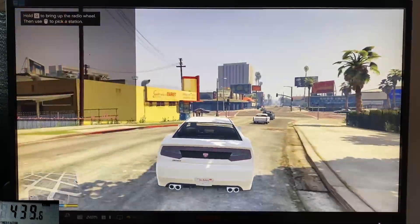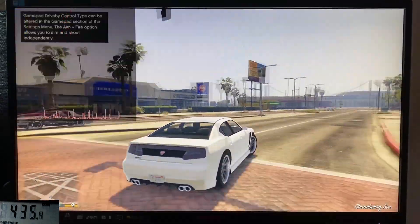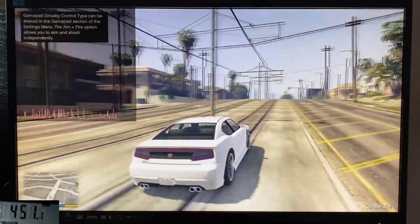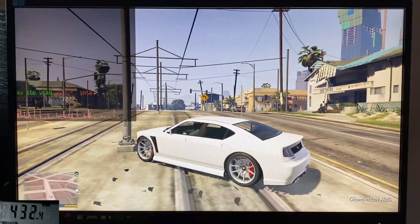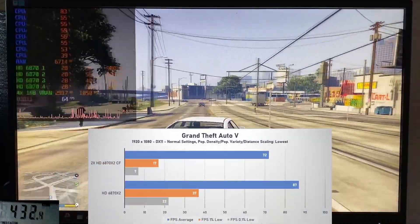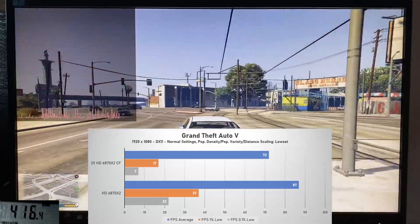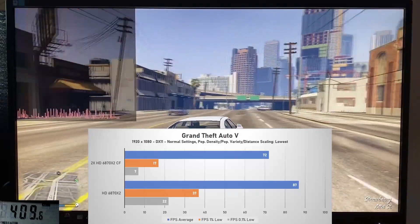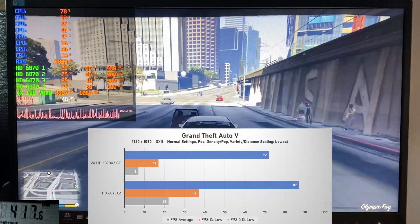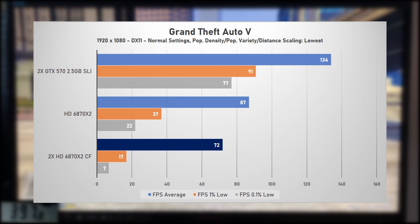GTA 5 is one of my go-to titles for testing Nvidia SLI setups, as it scales really well with great frame times. For Crossfire however, this is not the case. Here the cards are at only around 20 to 30% utilization, with massive stutters and frame time spikes. Actually, 4-way Crossfire made matters worse in GTA 5, decreasing performance by 13% to an average of 71 fps and with way worse 1% and 0.1% lows. This is the perfect example of what happens when a game does not have proper Crossfire support. The GTX 570s made quick work of these 6870s, averaging 134 fps with vastly superior 1% and 0.1% lows — SLI truly runs brilliantly on GTA 5.